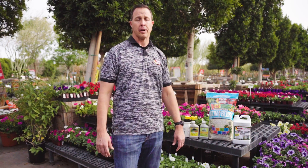Hi everyone, this is Sal with Moon Valley Nurseries and we're talking about various pests and diseases that can be in your local garden, in your home, or in some of the areas around your neighborhood.